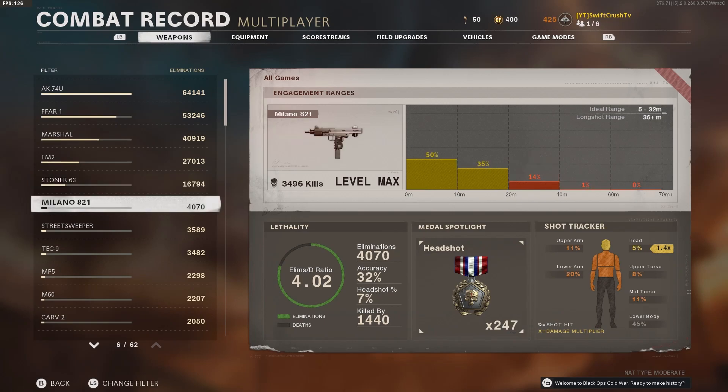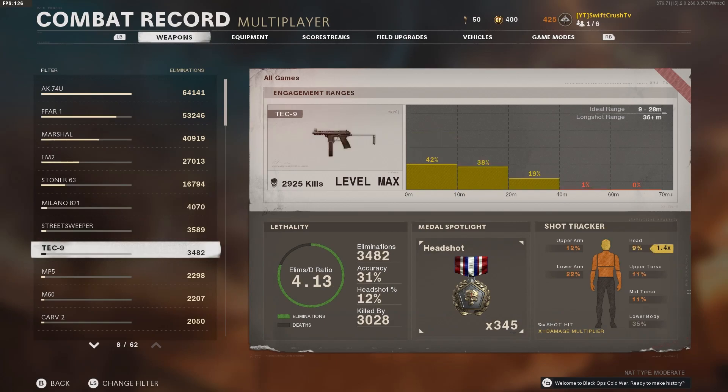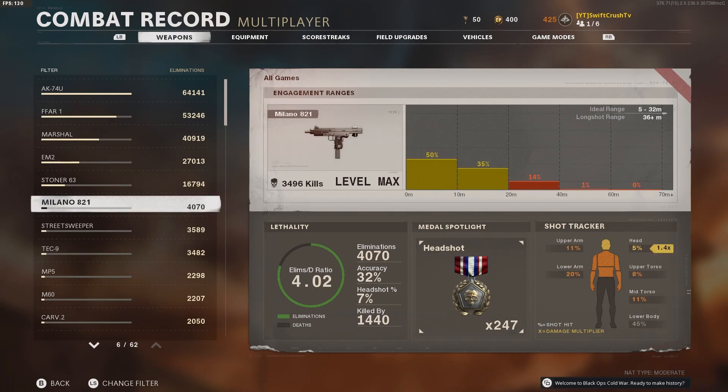As you can see, 4,000-plus kills with the Milano, over 4 KD, with 32% accuracy. The Tech 9 is right there, so pretty much overall it can compete. You want to use it more in stealth situations, but it's a good class for getting long shots if you need to. Hope this helps.